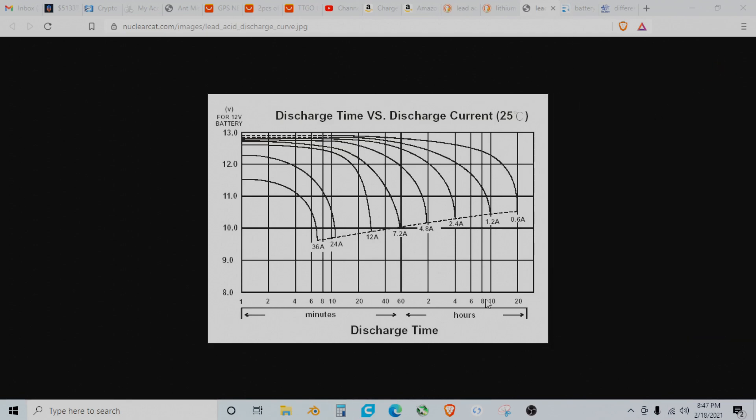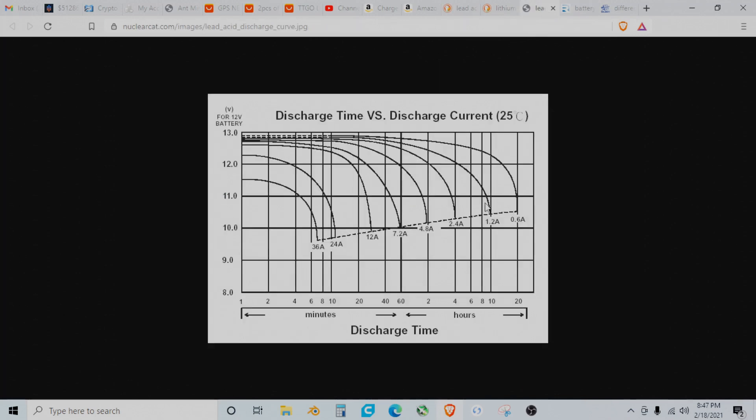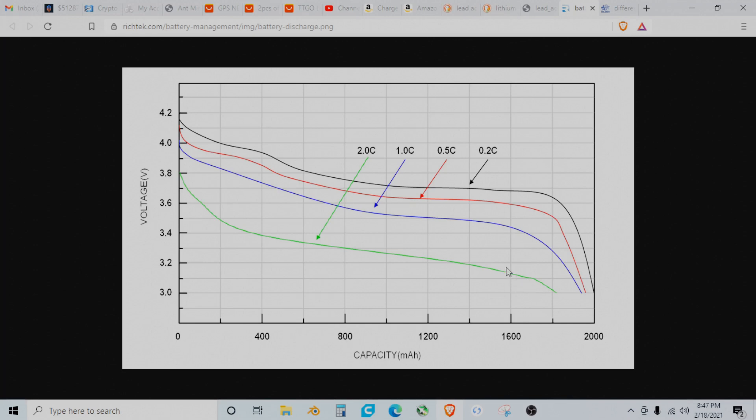Our next graphs show capacity rather than discharge time, which makes it a little easier to see. This is a lithium NMC discharge curve — I'm assuming this is a 2 amp-hour cell. The 0.2C rate would be 400 milliamps, then 1 amp, 2 amps, and 4 amps. You can see voltage sag as soon as each discharge current is applied — the more current you ask of it, the more it's going to sag. But notably, you still get quite a bit of the overall capacity out of the battery. It's nowhere near as significant as lead acid where we essentially doubled and doubled the watt-hours again. It's pretty consistent overall, although the capacity is still somewhat affected.